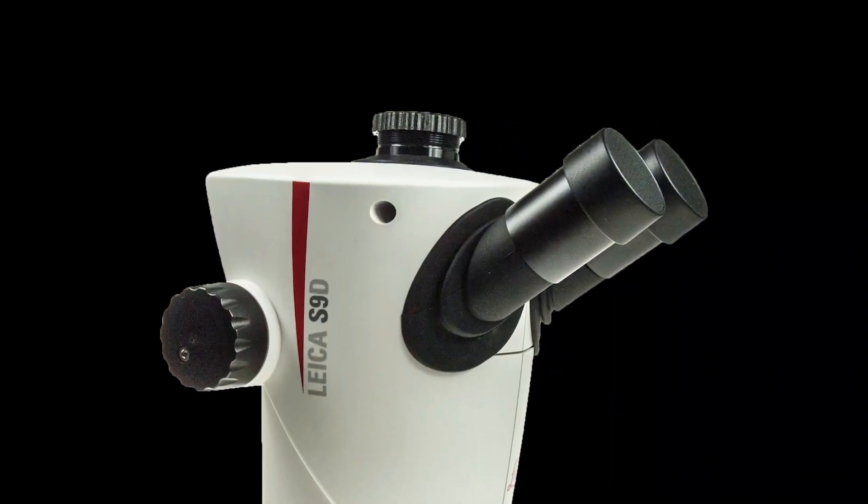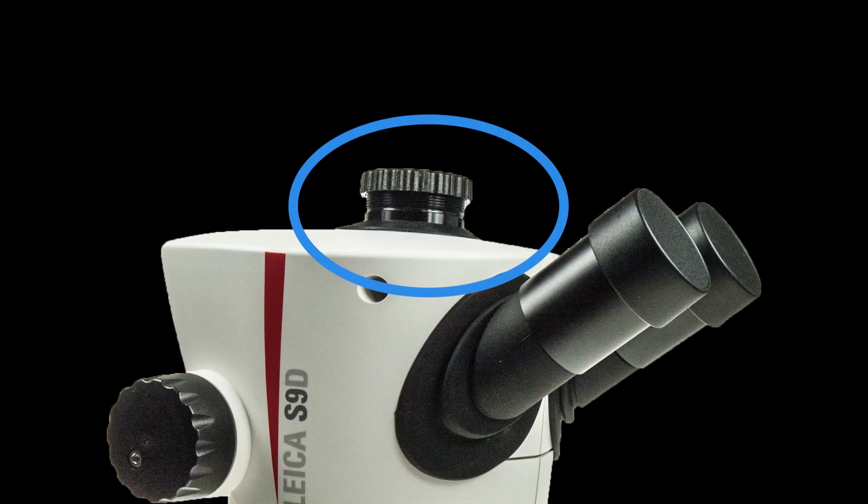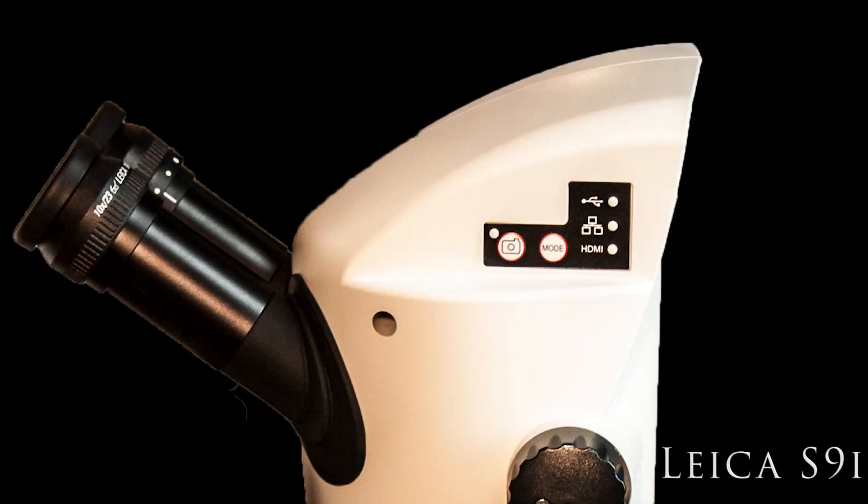The Leica S9D is a premium microscope with many similarities to the S9i. It has a zoom range of 6-55, Leica's Fusion Optics for great depth of field, and apochromatic lenses for industry-leading clarity and color correction. Unlike the S9i, the S9D has a port where you can add your own camera instead of having a built-in camera.